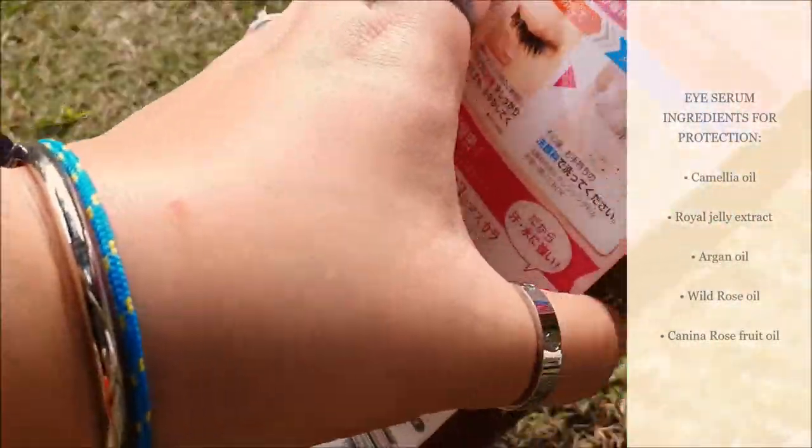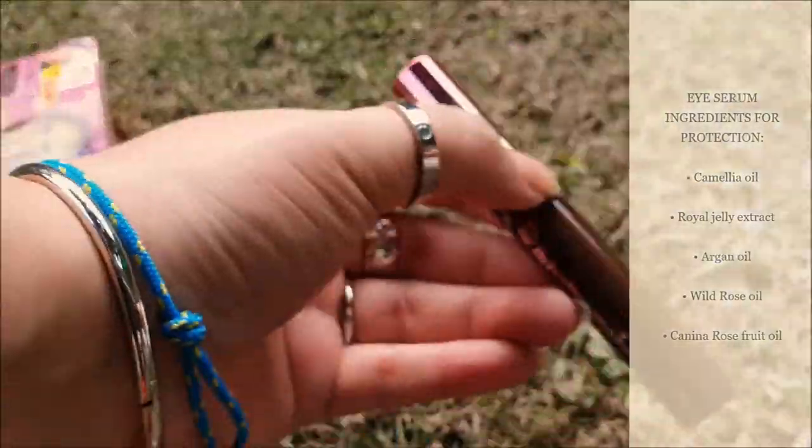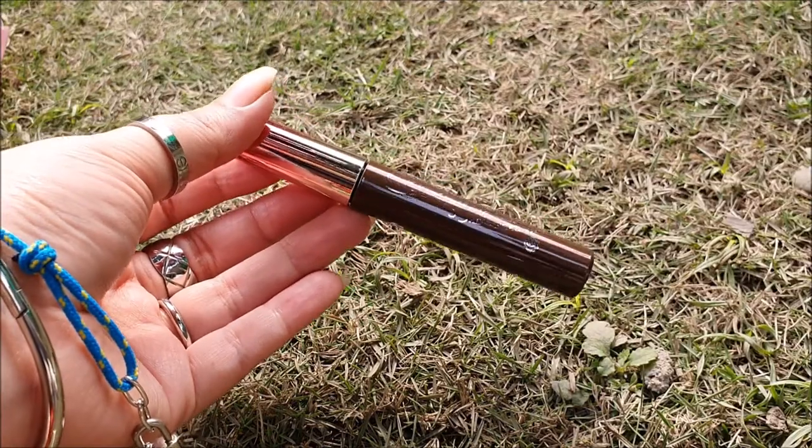It contains eyelash serum ingredients such as Camellia Oil, Royal Jelly Extract, Argan Oil, Wild Rose Oil, and Canina Rose Fruit Oil for eyelash protection.